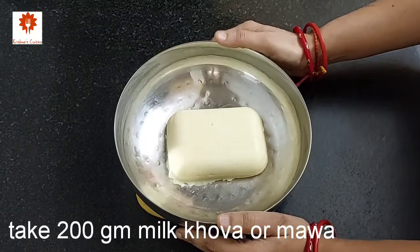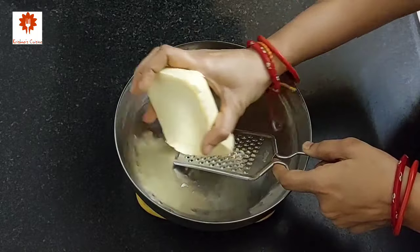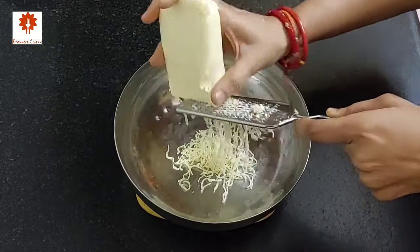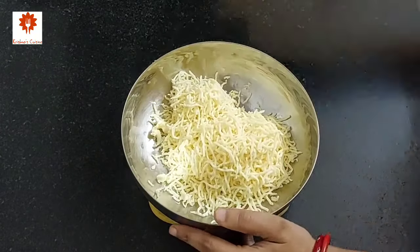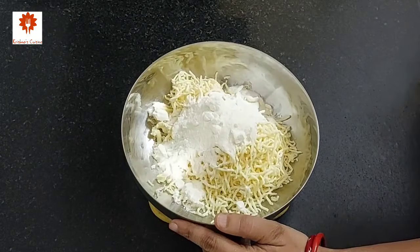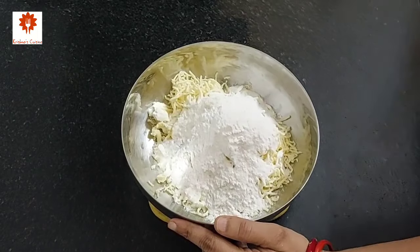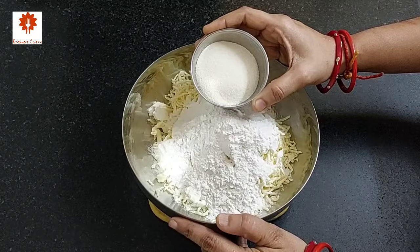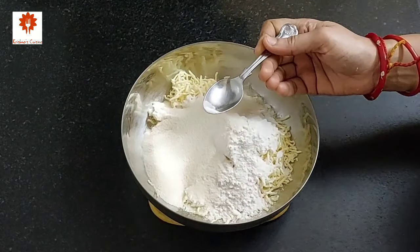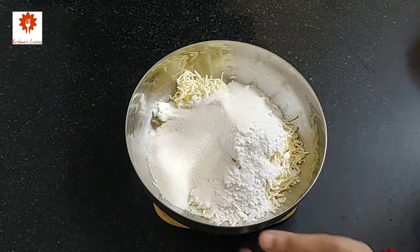Next, let's prepare the jamun. Take 200 grams of khova or mawa — make sure it is at room temperature — and grate it. Now add 50 grams of milk powder, 30 grams of all-purpose flour or maida, 30 grams of fine suji or rava — make sure to take fine suji only — and add a pinch of baking soda. Do not add more. Combine all of this well.